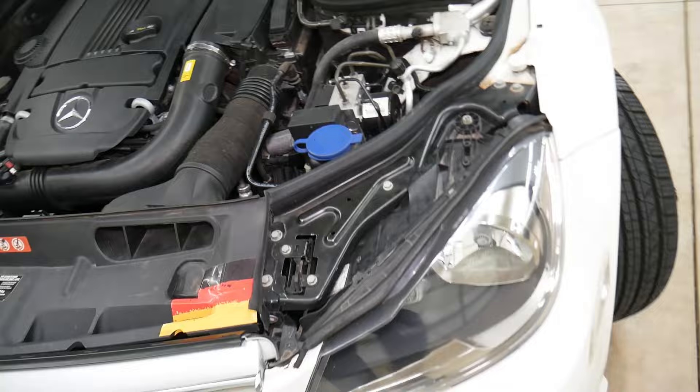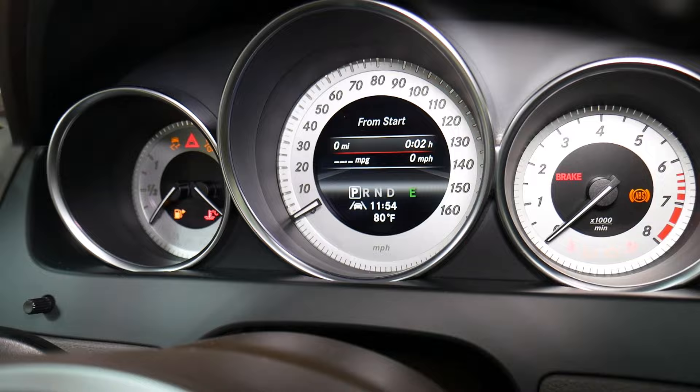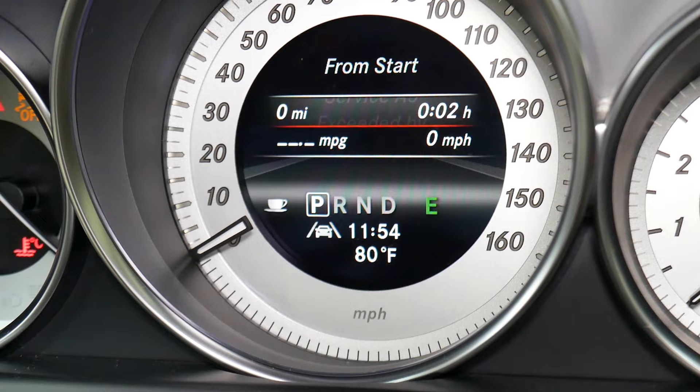The check coolant level light is off now — it used to come on immediately the moment I turned the ignition switch on. I'm going to go ahead and turn the ignition switch on. All the lights are on — and the check coolant level message is completely gone. We only have a service A exceeded message remaining.